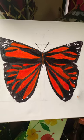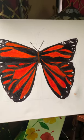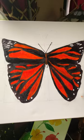It's a monarch butterfly. And I think I did pretty well, but you guys be the judge — let me know.